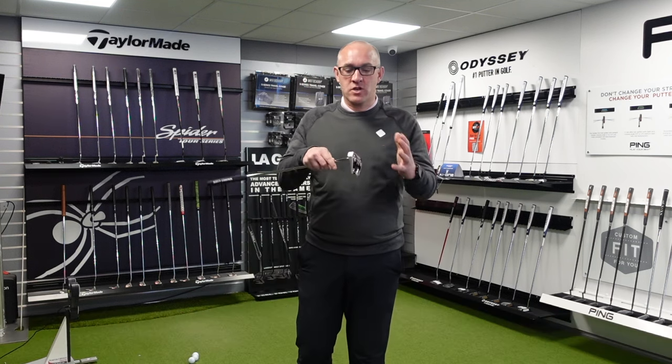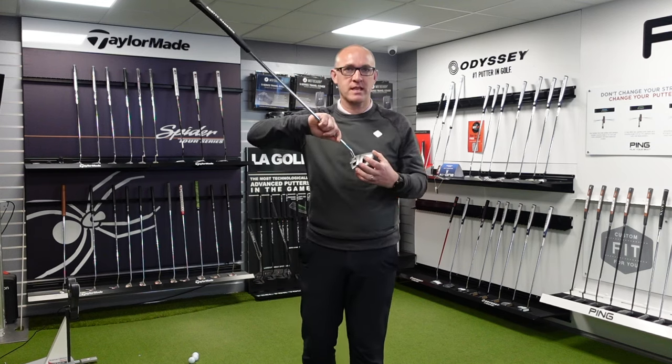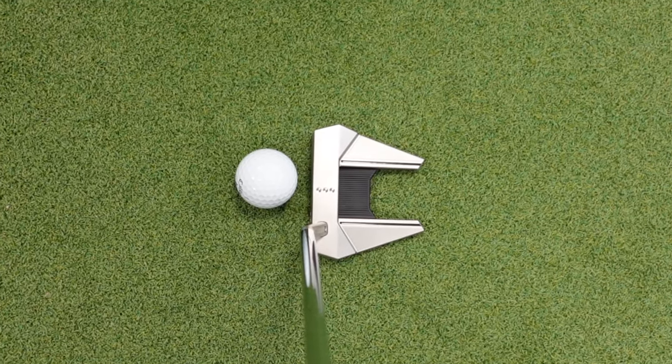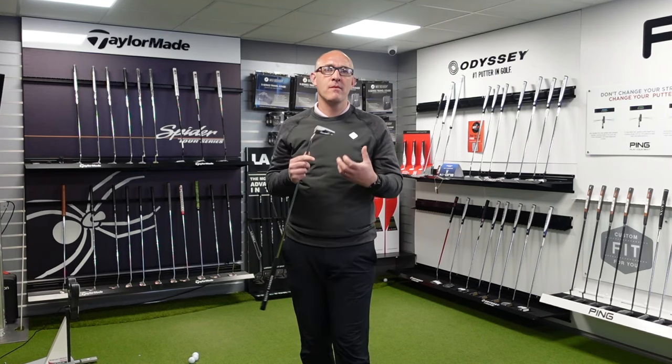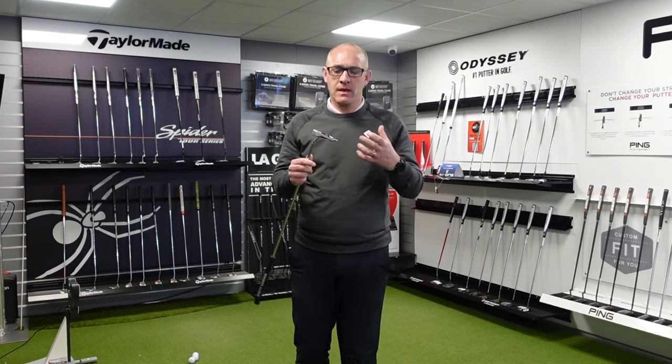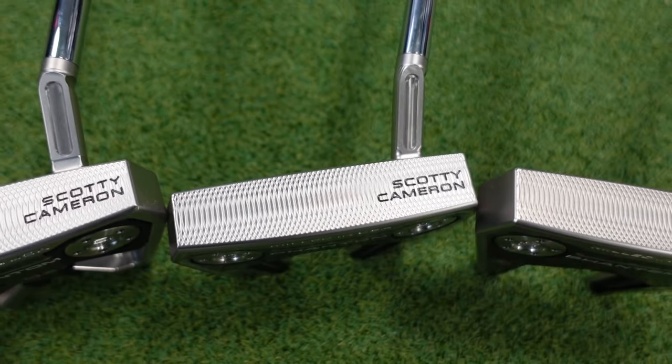So what have Scotty changed? Well, they don't change a lot with these sort of putters. The design looks a little bit different — there's a better sight line with dots and lines. There's a little bit more to help the alignment for the golfer. In terms of feel, you're going to get that Scotty Cameron feel — the stainless steel face. It works.